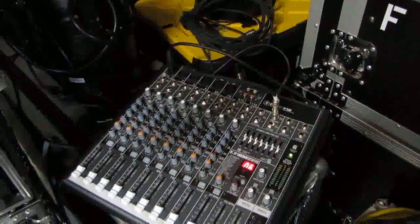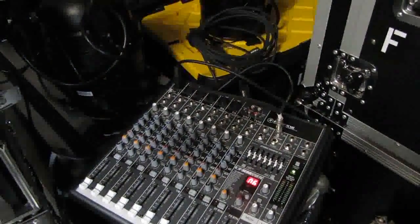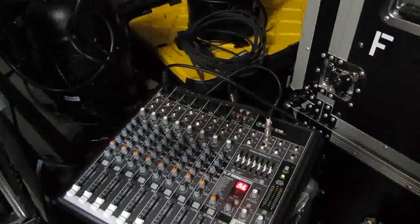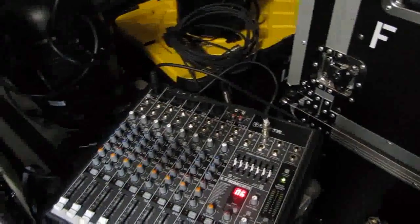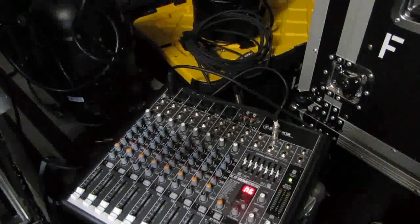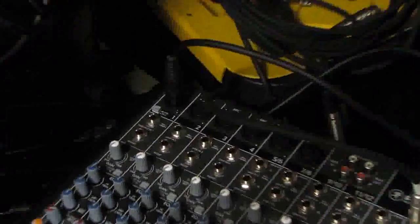Hey everybody, Stagelift Audio. We're going to be looking at ringing out a system, more primarily ringing out monitors — in other words, trying to cut back or completely eliminate feedback. The stuff we're going to be doing here applies to monitors, but also can apply to ringing out a front of house. And hopefully you're not having to ring out front of house too much — if you do, you probably have a mic placement issue.